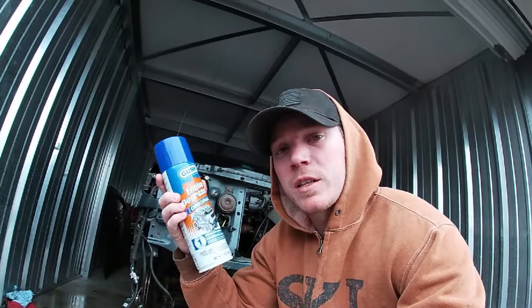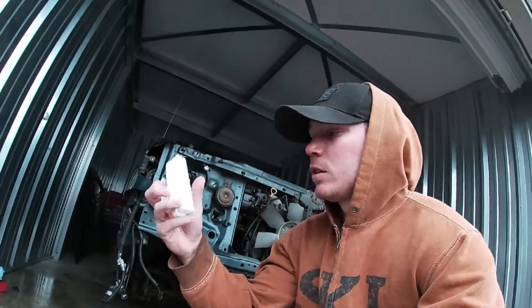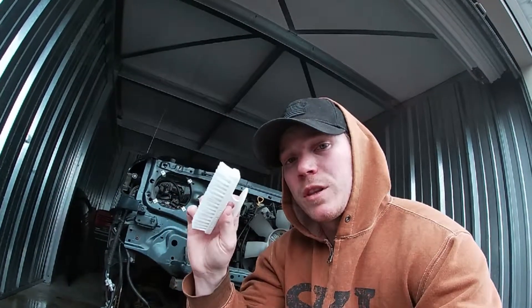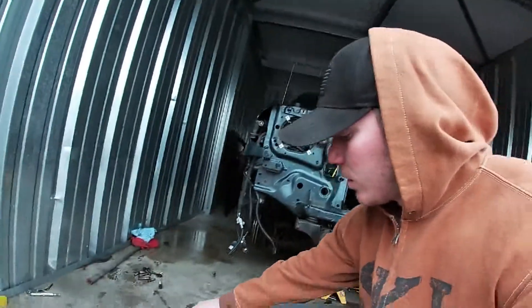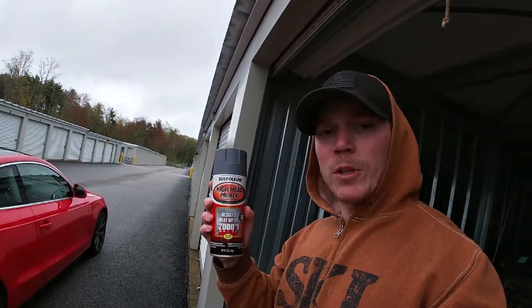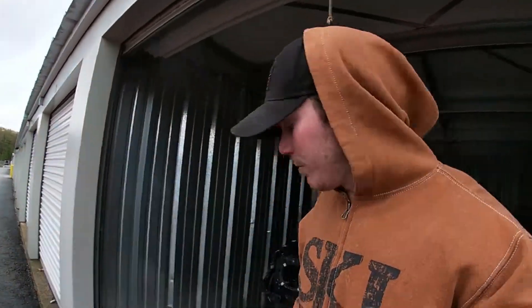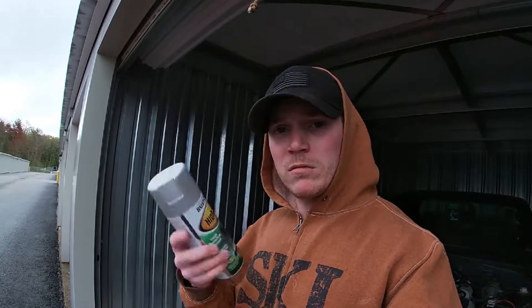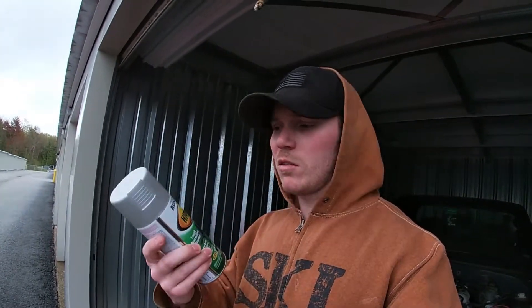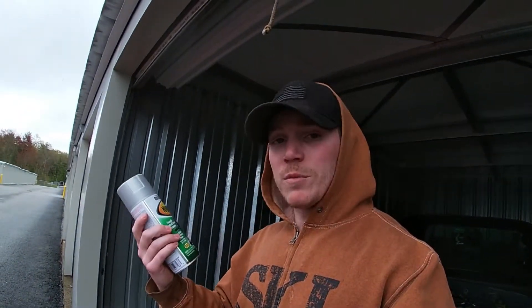I've got some engine degreaser, which we'll spray down and let soak. I'm going to scrub it up a little bit with the metal bristles and then scrub it up with this guy. We have this high-heat automotive primer — I've never used it before, but I've used Rust-Oleum products and I guess they do a good job. Then finally we have some Rust-Oleum high-heat paint in silver. We'll see how it turns out.